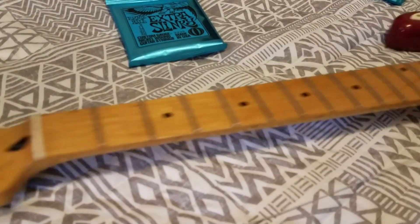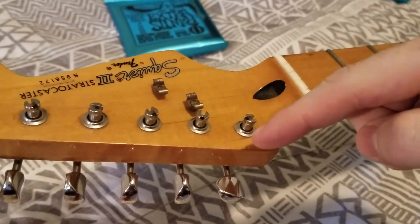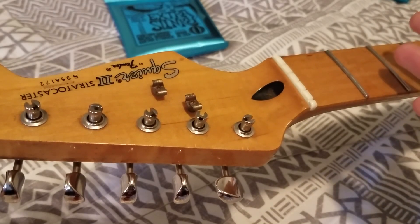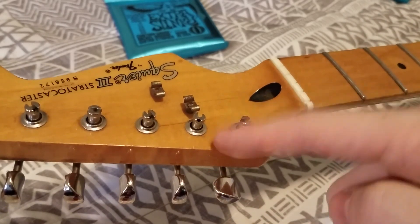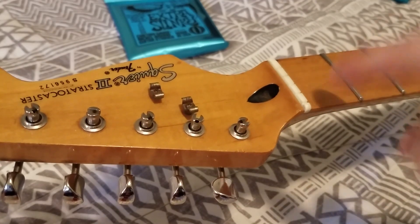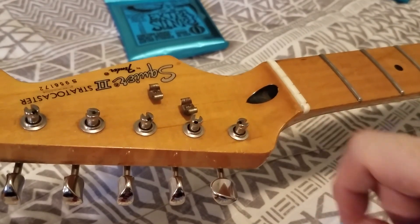Hey everybody, Rich here. I have watched a bunch of videos on how, when you have a slotted tuner like this, how to get the correct length — everyone's doing it wrong. I'm going to show you how to do it right, and it's really easy. This will work any gauge, any string, as long as it fits in the nut and the slot. Works for electric guitar, acoustic guitar, bass — anything that has this type of tuner.